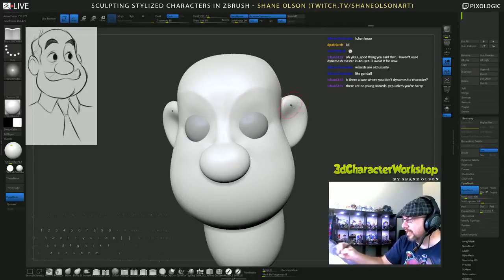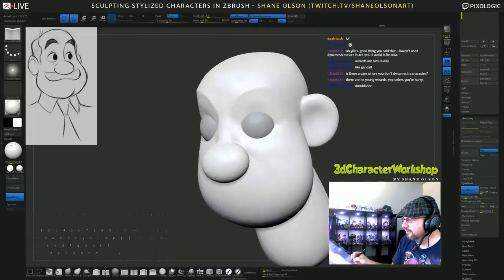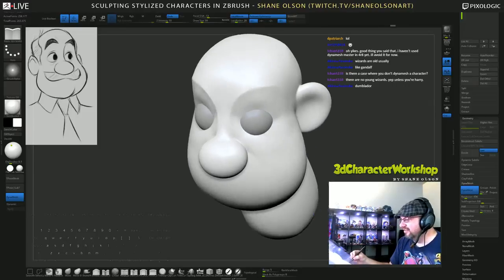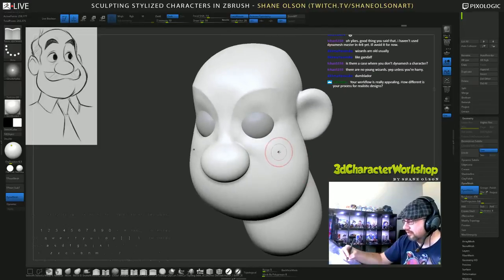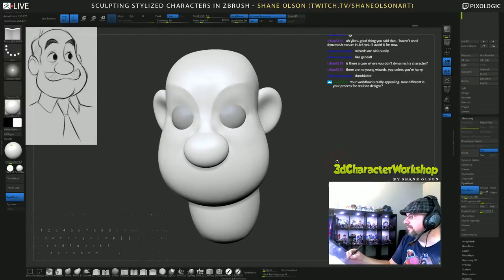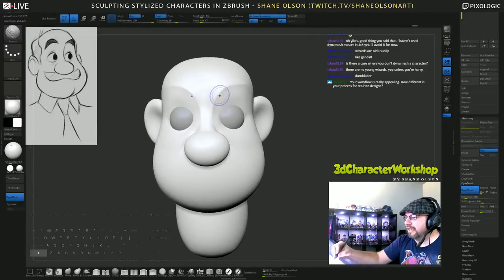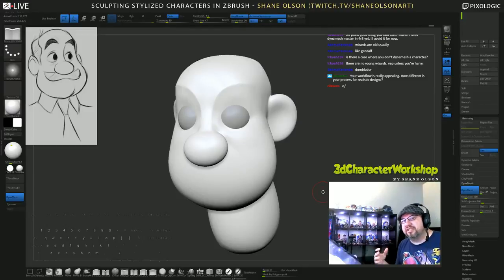Dumbledore! Sometimes I also like to cut in that line here to start to make that eyelid. Your workflow is really appealing - how different is your process for realistic designs? It's not much different at all. I typically don't do realistic designs, but when I do I pretty much block out my characters just like this, then just take it a step further and start adding more texture detail and stuff like that.